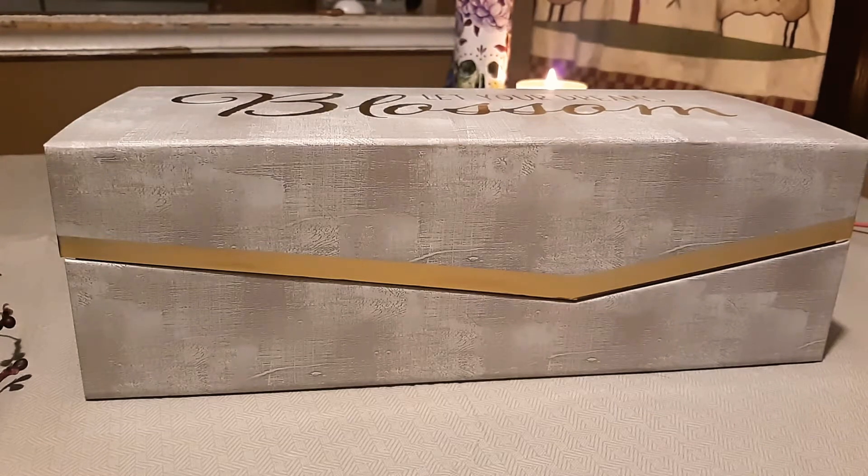Hello guys, welcome back to my channel! This is actually my third video in a row. I wanted to show you this — it was an early birthday gift from my grandmother. My birthday is today but she came yesterday to deliver this.